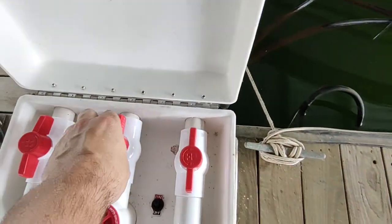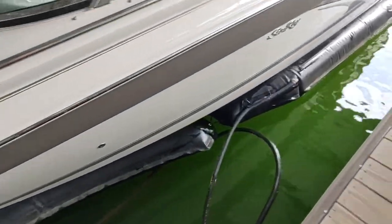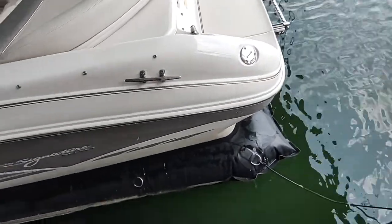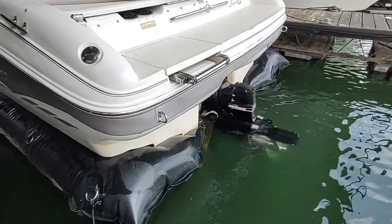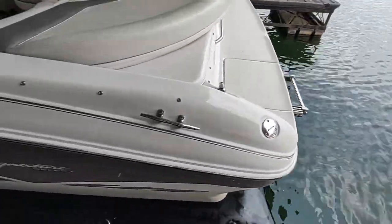We are at two and a half minutes; we should be done in the back. I am going to walk and see. Yes, we are completely out. I just lift the out drive. I can now turn it off.